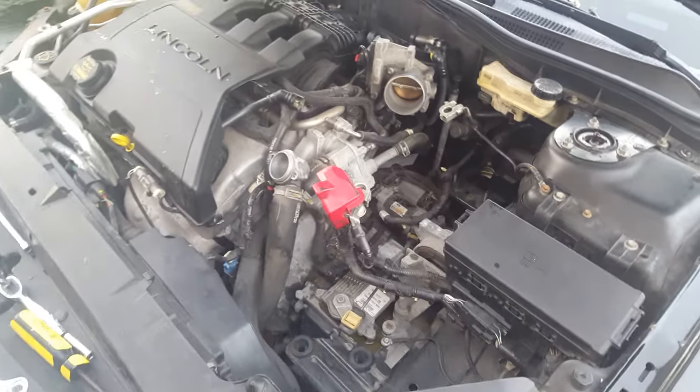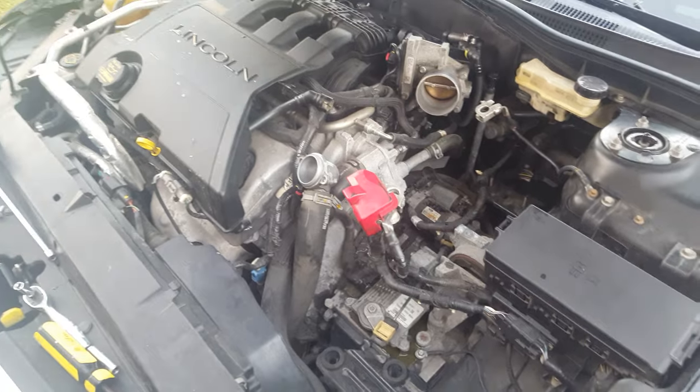How to replace a thermostat on a Lincoln MKZ or Zephyr. This may also work with a Ford Fusion.